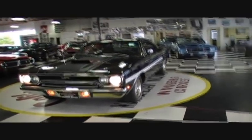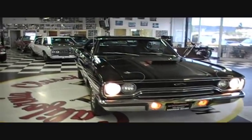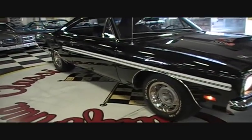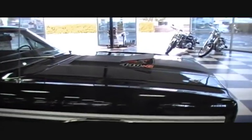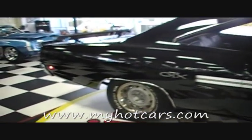All right, now we got her running. This is a 440 six-pack air grabber car. Beautiful black paint, glistens, really solid.